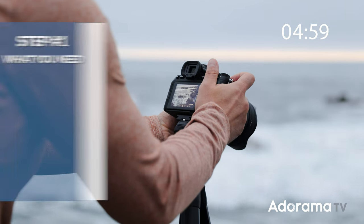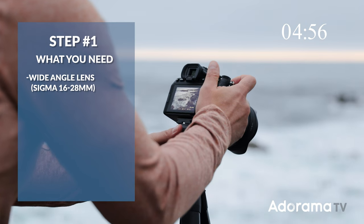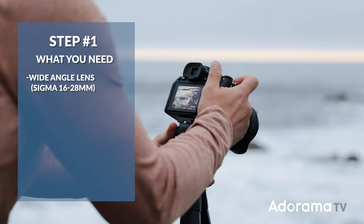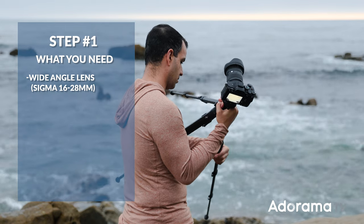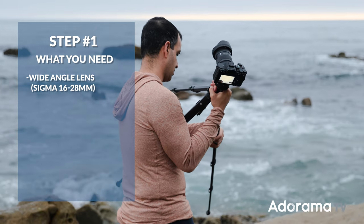Step one: you can use any camera you'd like, but I would recommend a wider angle lens. I'm gonna be using the new Sigma 16-28mm, but choose whatever you like. We'll also link up all the gear that I'm using in the description of the video.